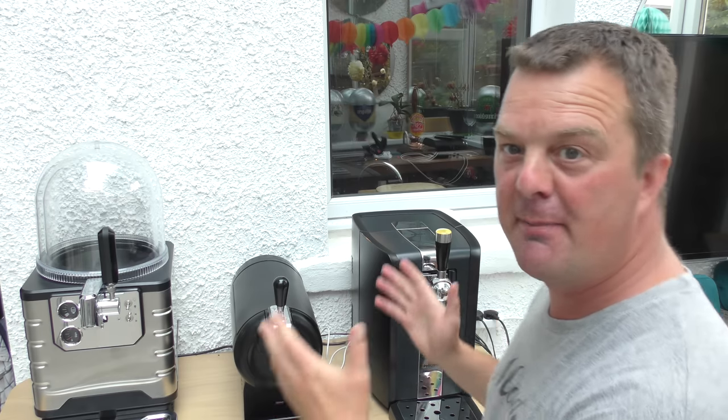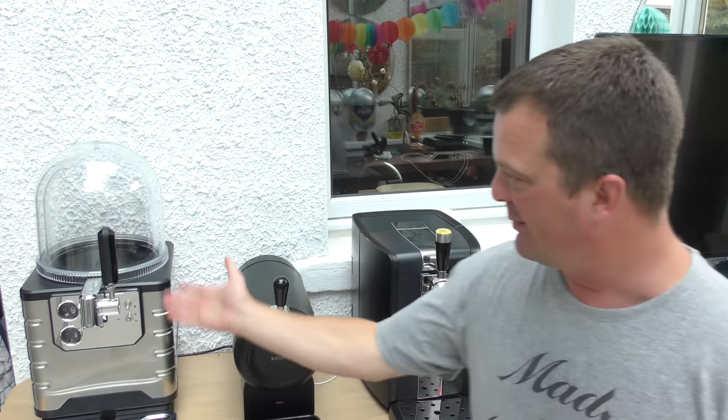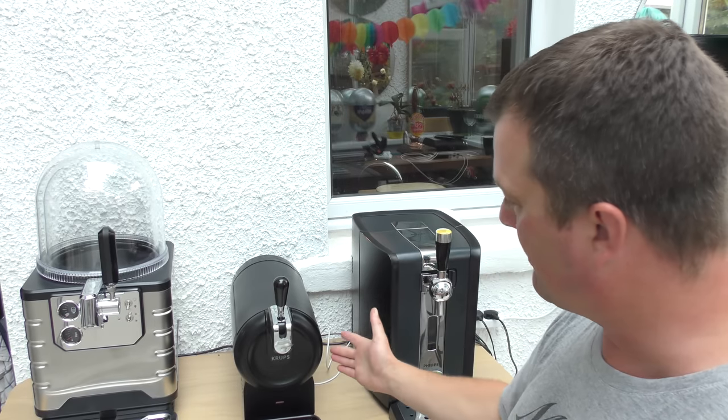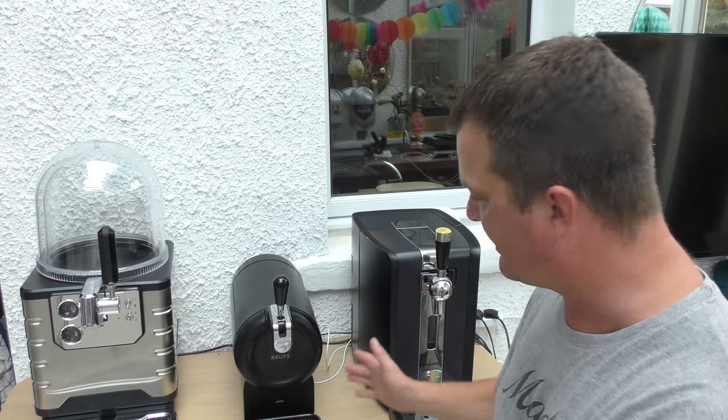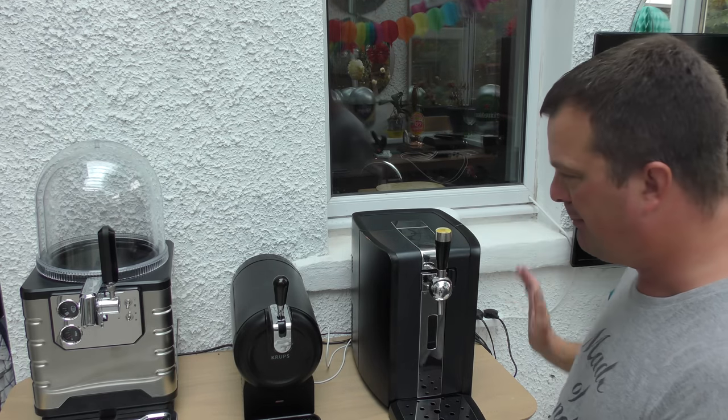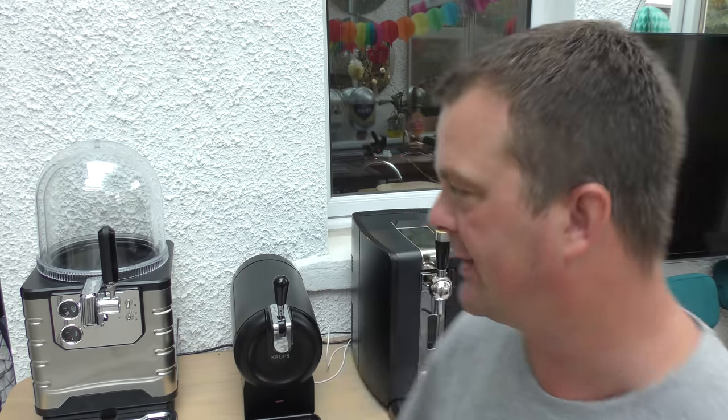It's Beer O'Clock on Real Ale Craft Beer, and welcome to what I think is the ultimate beer machine battle. To my right we have the Blade Beer Machine, the most expensive machine on this table. In the middle we have the Krups subcompact, which I've switched on — little red light there, the system's getting itself ready. And next up, this is a brand new purchase of mine, the Philips Perfect Draft. What better way to kick things off than to do a three-way comparison.